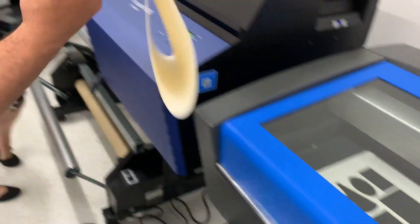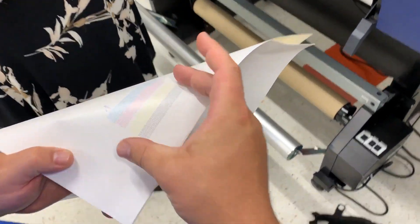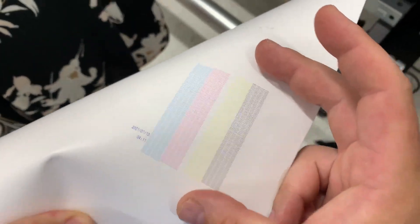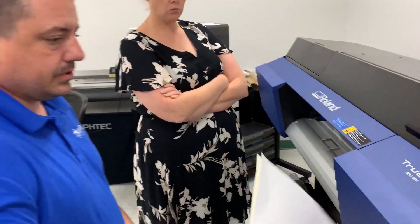Similar to the V312, we've got a couple of maintenance checks that we want to do regularly. At a bare minimum, we want to do this pattern test weekly. It's going to make sure that our heads are printing correctly and tell us if we need to take extra steps.